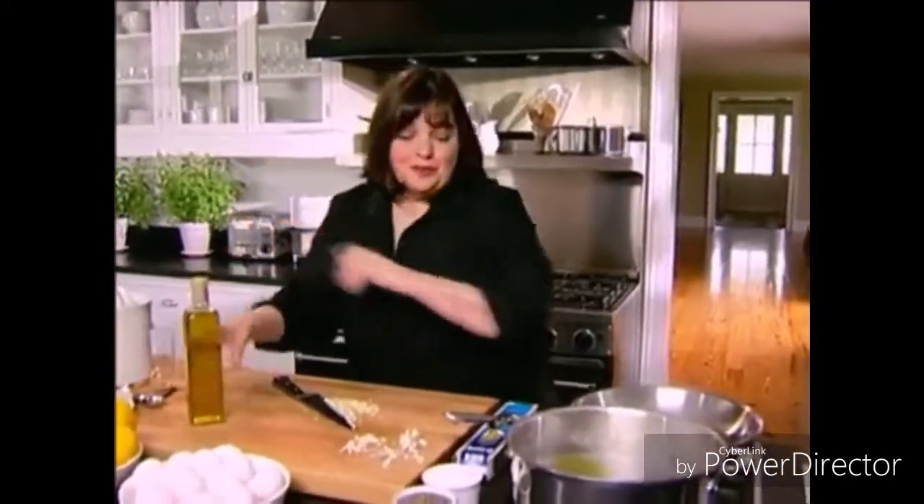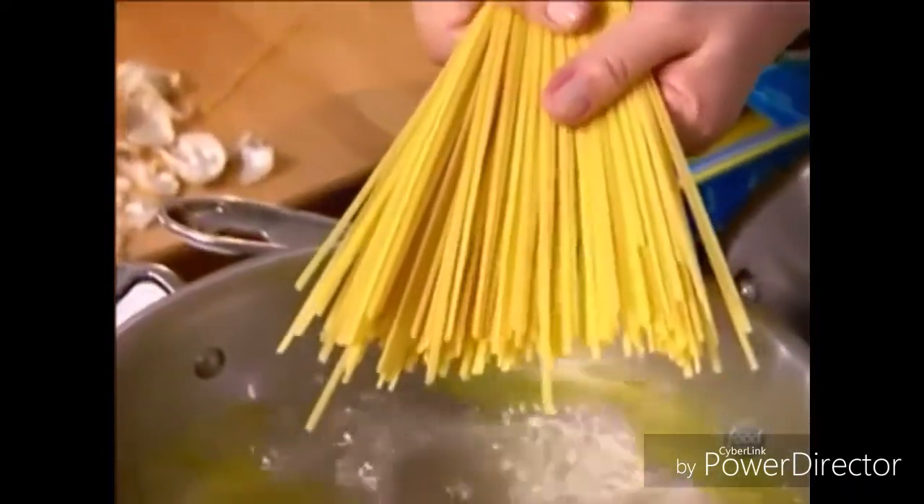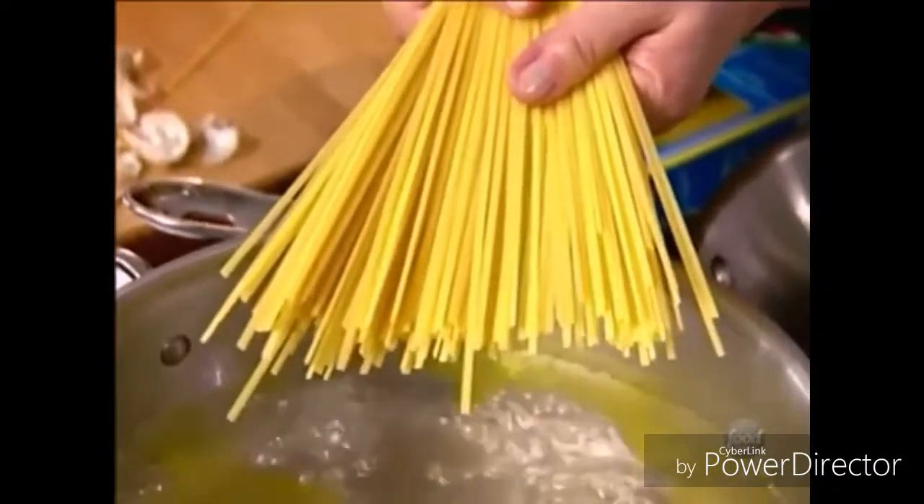I'm making linguini with shrimp scampi. It's a great summer dish. I add oil to the pasta pot so that the pasta doesn't stick together.